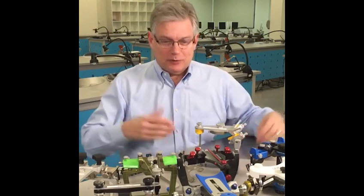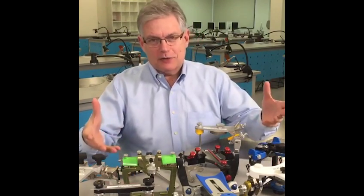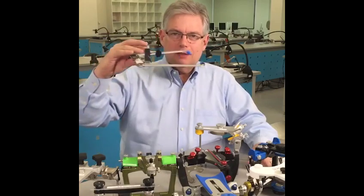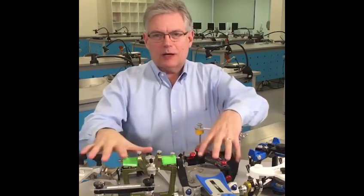I'm Gary DeWood from Spear Education. I'm here with some of my best friends — some of my articulators. I've been collecting articulators for a number of years. I'd like to spend a few minutes and give you a couple of tips about using this with an articulator. This is an ear bow, but first let me talk a bit about articulators.